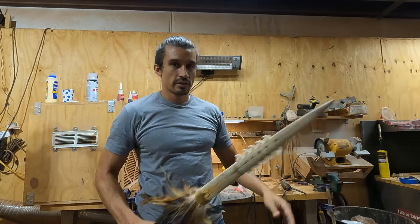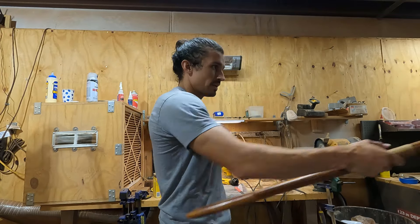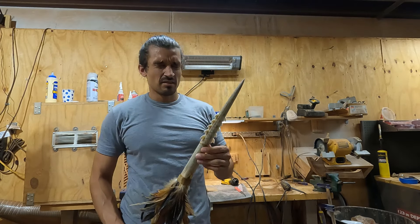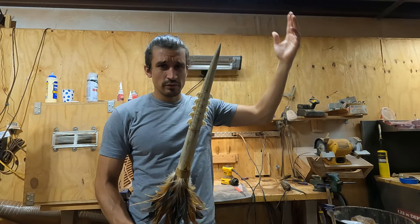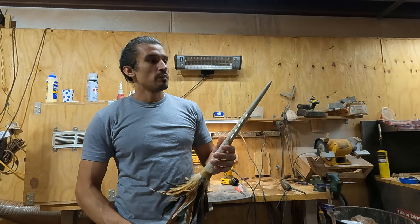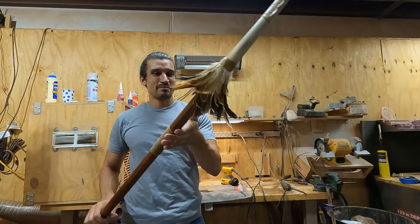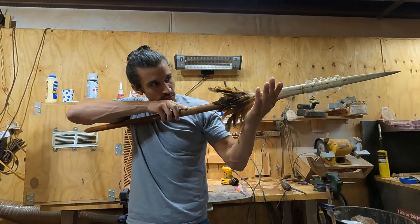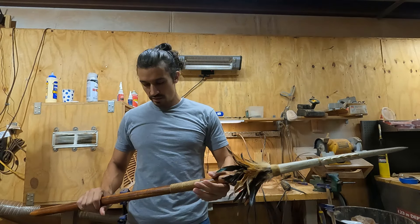Obviously it is a short spear, so they could definitely throw it. I've read records that it was not uncommon to do an underhand throw with the Ihe. The long spear in Hawaii is massive — 12 to 14 feet — while short spears are usually four to six feet. I love this piece. The marlin bill is a beautiful, absolutely gorgeous bill. I've made quite a few spears, but this one's mine.